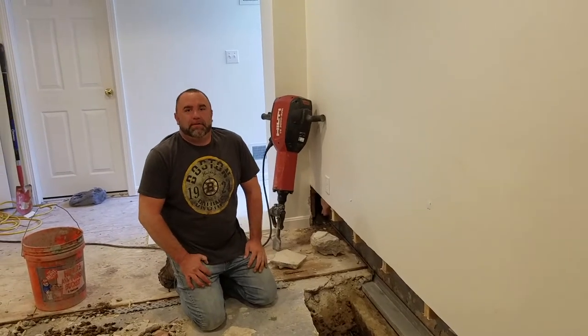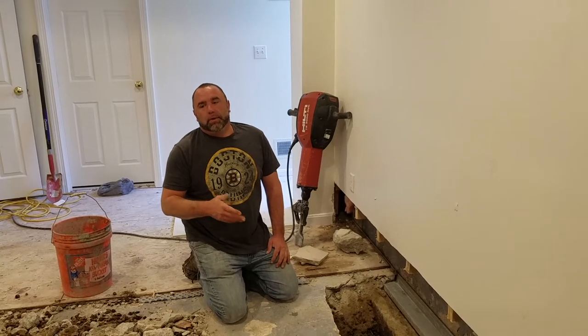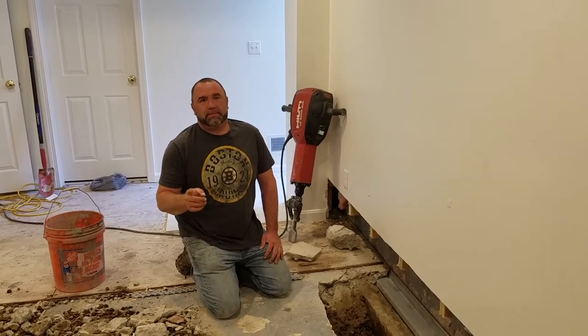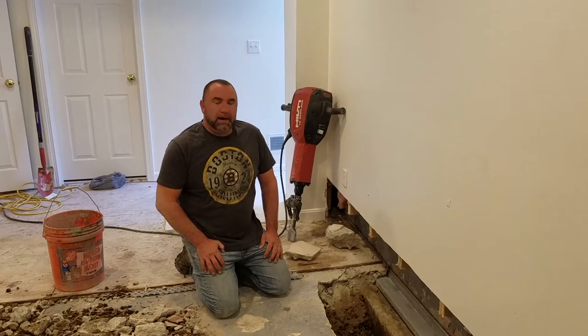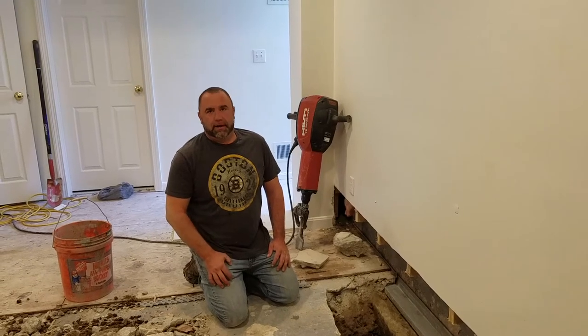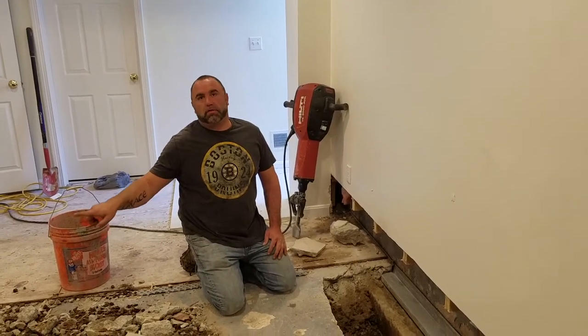It's Michael from Premier Basement Waterproofing and I just want to go over why we would never put a box system in. We got a call from a customer a couple weeks ago with a full perimeter system with a box system, and they were getting a lot of smell and moisture down in their basement. When we pulled back the carpet we found the subfloor was soaking wet.